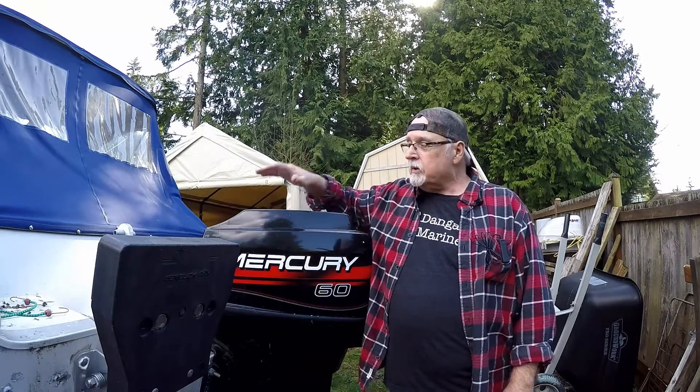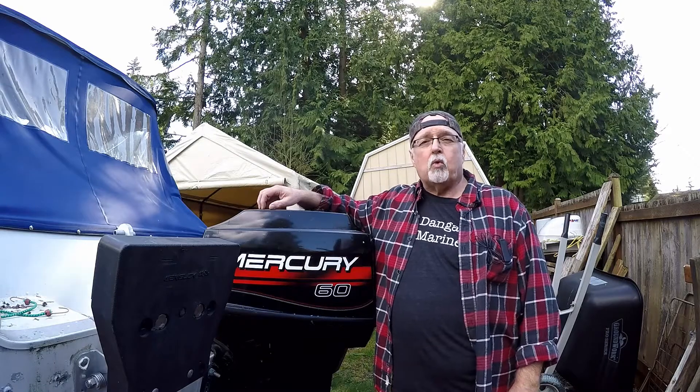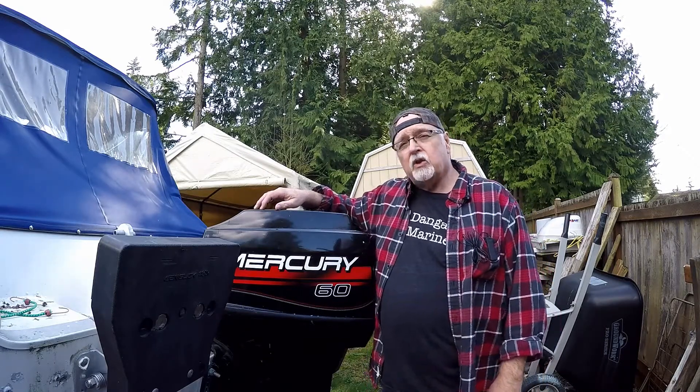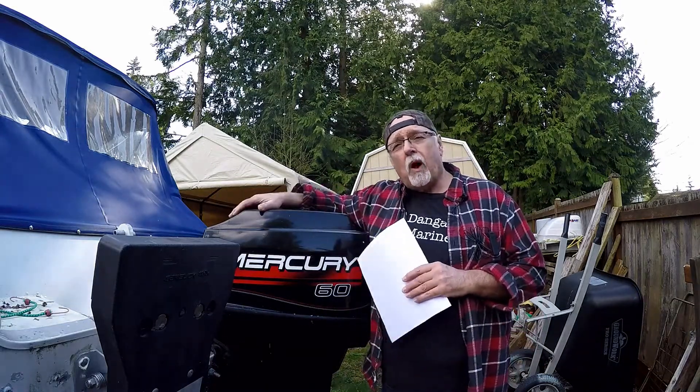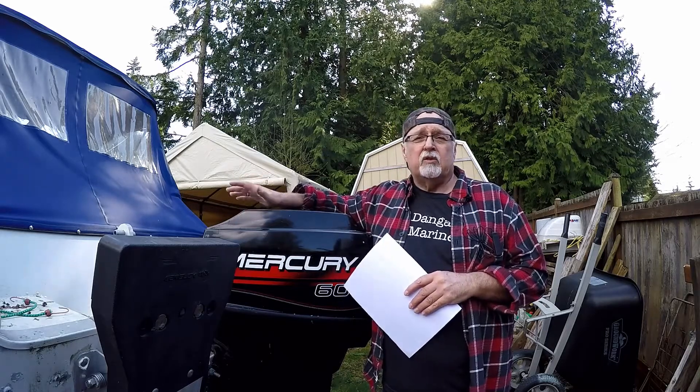Hey, Tim's Workshop here. We're going to do a compression check on the 60 horse Mercury outboard motor. I printed up the specifications and procedures for doing a compression check and why you do a compression check before you do anything else on your engine.